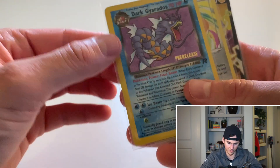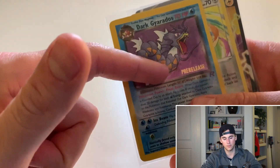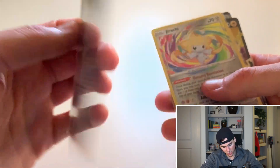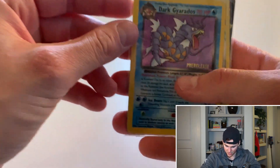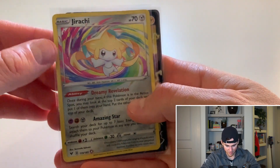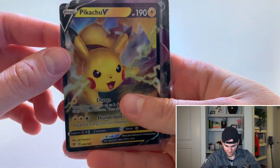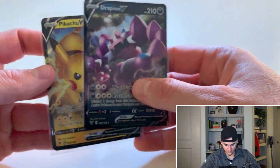Gyarados is one of my favorite Pokemon of all time and we got the pre-release, so that's pretty cool. I don't think the pre-release cards are as rare as the regulars, but I have to do my research. It would be in mint condition if it wasn't for that whitening. Here are the hitters for today: the Dark Gyarados pre-release Team Rocket holographic, the Jirachi amazing rare, and the Pikachu V full art — which is probably the hypest card I'm excited for. Centering is pretty good, just a little off left to right. And the Drapeon V full art.